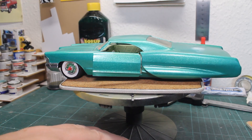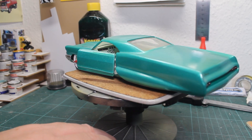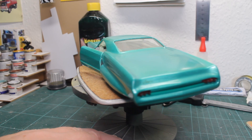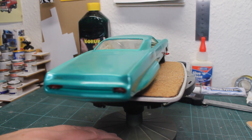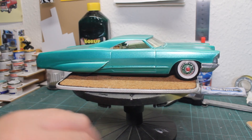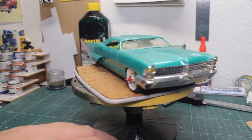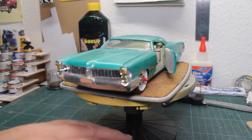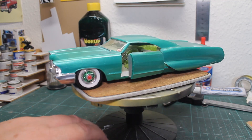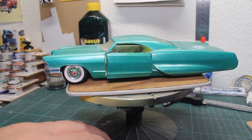All in all, I managed to build an okay custom car, and I met the challenge. I used the bathtub, I used the bubble skirts — so I guess I won the challenge. And that was the story about my 65 Pontiac 2 Plus 2 custom car.